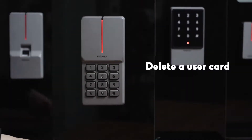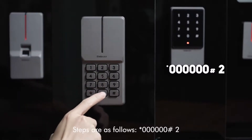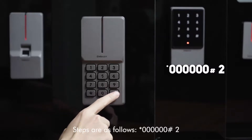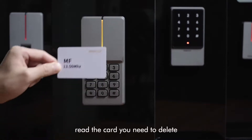To delete a user card, steps are as follows: star key, 6-0, pound key, 2, read the card you need to delete.